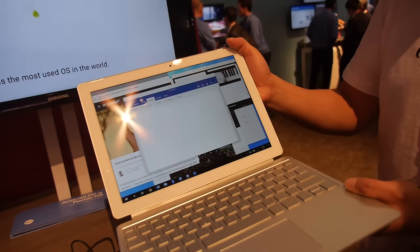Here's Remix OS here at the Qualcomm booth. So you are partnering with Ajayat? Yeah, absolutely.